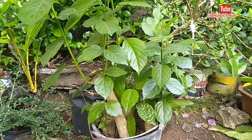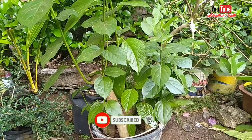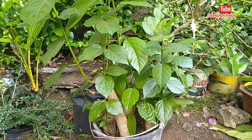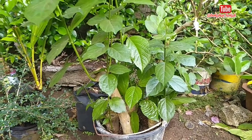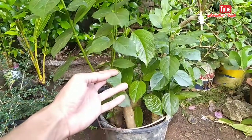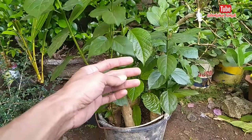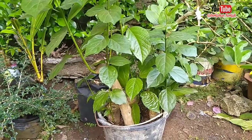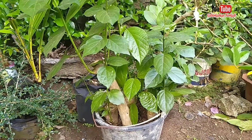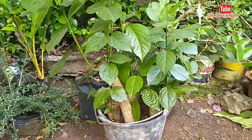Assalamualaikum warahmatullahi wabarakatuh, bosku, jumpa lagi di channel keberkahan. Kali ini saya akan memberitahu kepada sahabat-sahabat semua bagi yang belum tahu perbedaan antara pohon bahan bonsai waong dan sancang. Memang kedua bahan ini masih dalam satu rumpun. Bagi sahabat-sahabat yang belum tahu, simak videonya sampai habis.